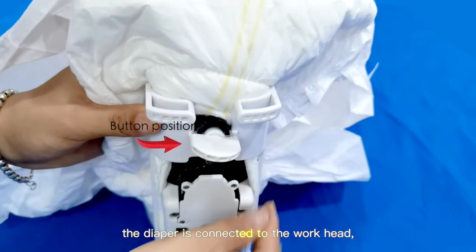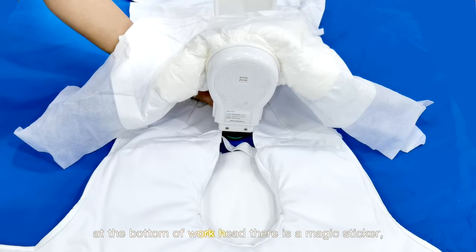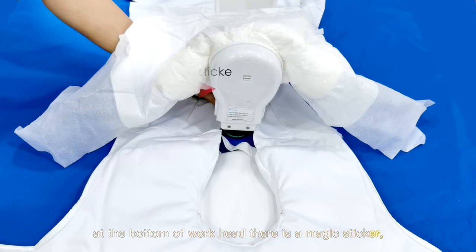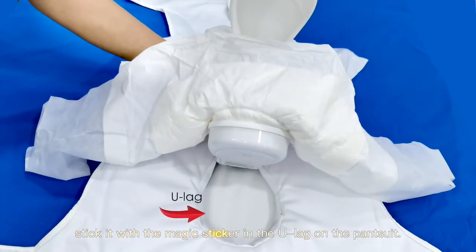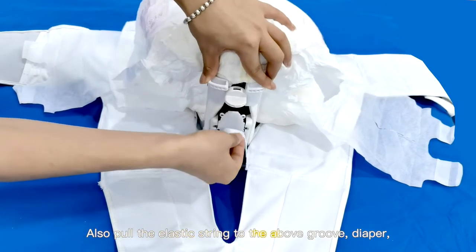The diaper is now connected to the workhead. At the bottom of the workhead there is a magic sticker. Stick it with the magic sticker in the U-leg on the pantsuit. Also pull the elastic string to the above groove.